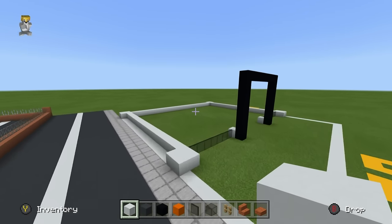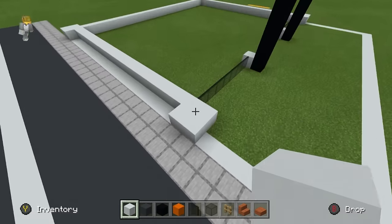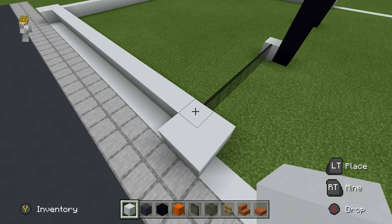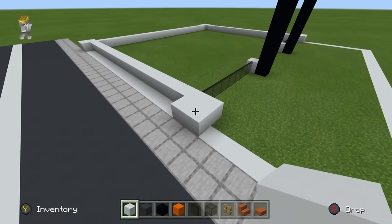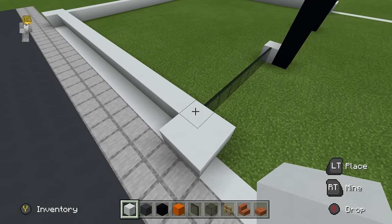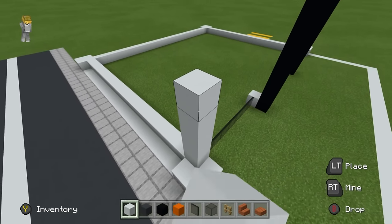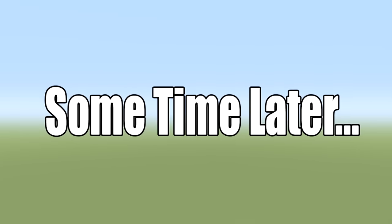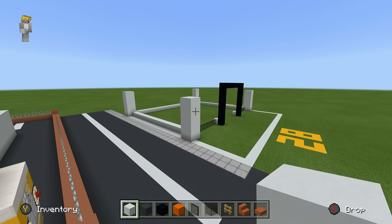The next thing we are going to do is build up some of the walls, starting with the corners. Each one of the four corners wants to be raised up by five rows of white concrete — so the two by two squares, you want to raise them one, two, three, four, five. That is as high as all of the corners are, so do that across all four corner pillars.